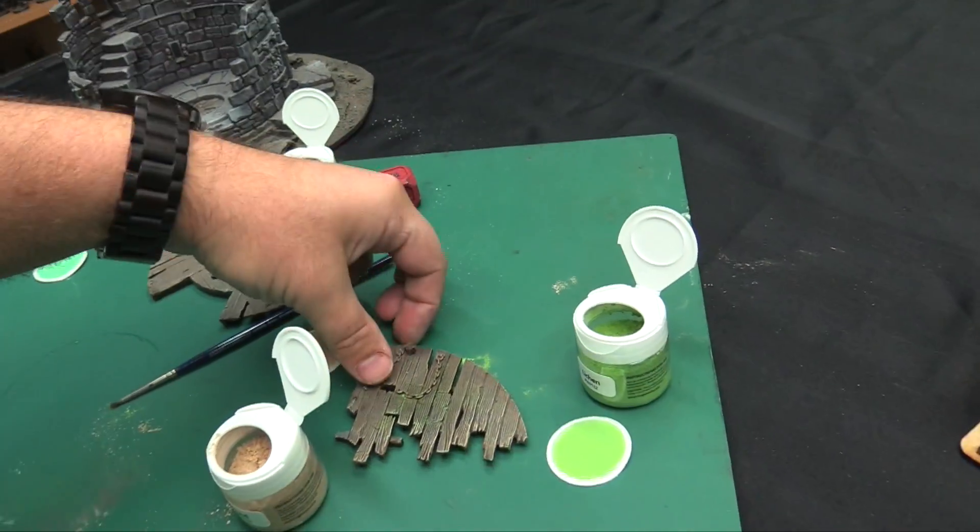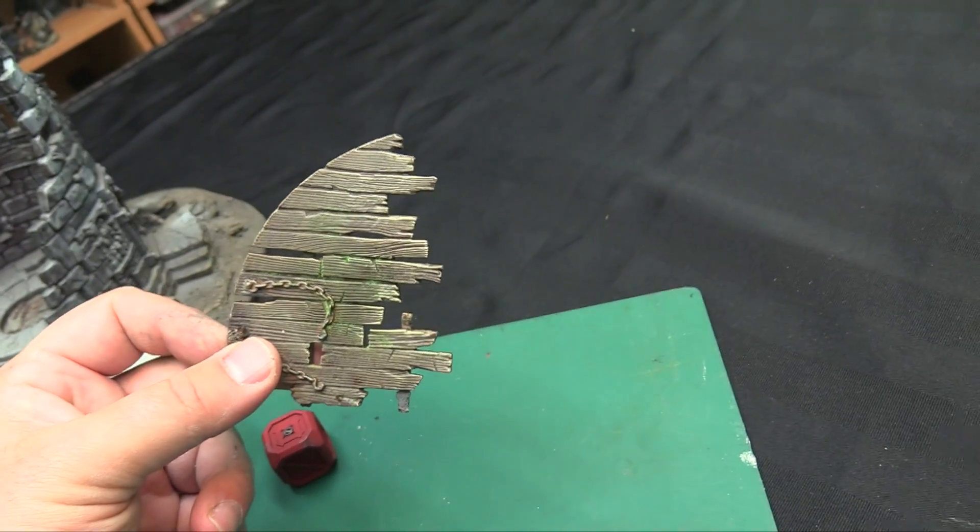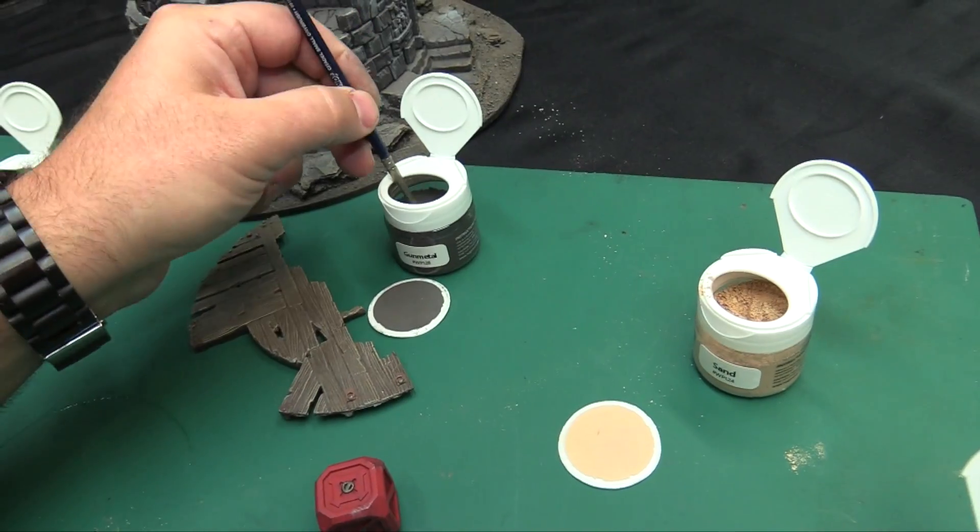Let's see how it looks when it dries. Yeah, I'm liking that — it's a cool finish. Let's try some of the gunmetal. It's like gunmetal gray, just beaten into here.